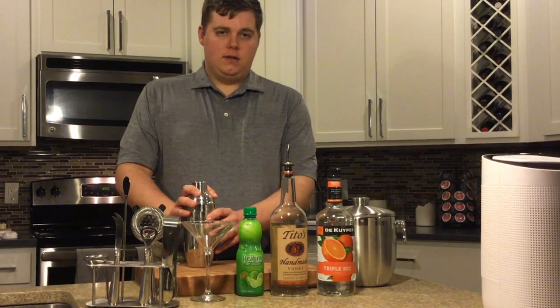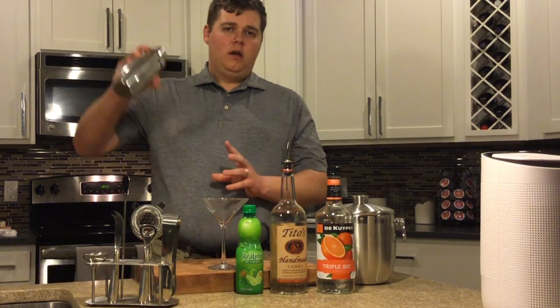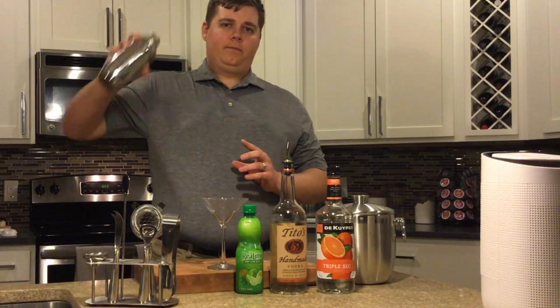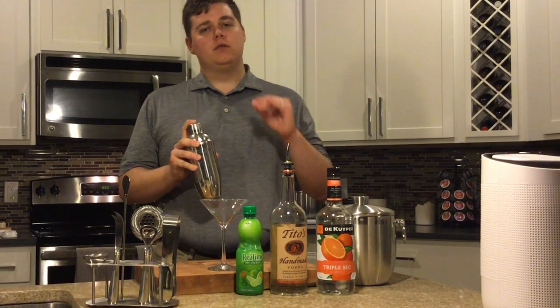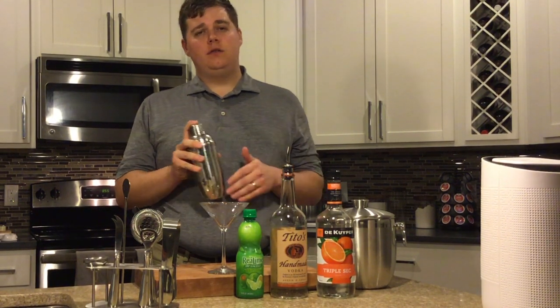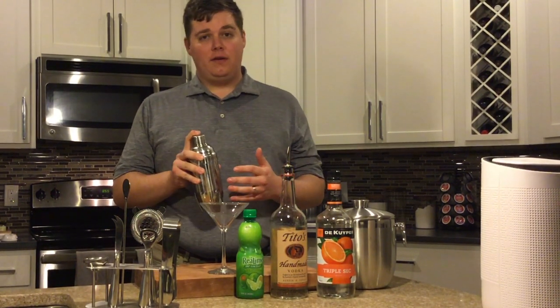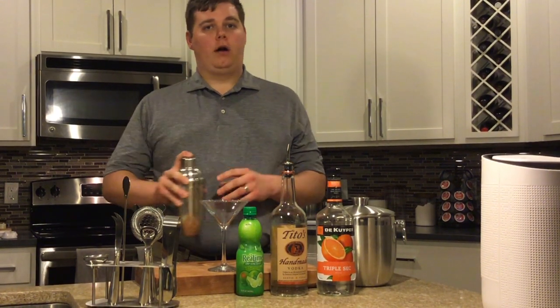Once it's on your cocktail shaker, you're going to take that — make sure it's on nice and tight so it doesn't go flying all over the kitchen. You're going to want to shake that up. Now the more you shake your cocktail, the more diluted with ice it's going to be. So if you don't really want it that diluted, you can just kind of stir it around in the cocktail shaker. If you really like it on the lighter side, shake it pretty hard.